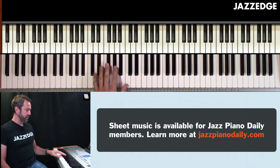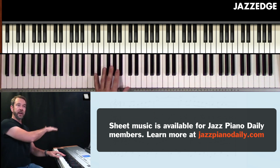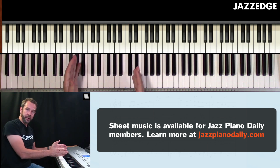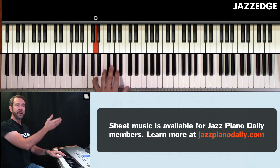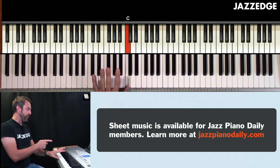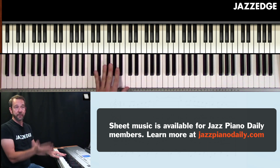All that's going on is rather than playing the shell all together — like the root and seventh — you break it up: it's the root, then the seventh. These are quarter notes. So before this was played as a half note, now it's one, two. You do not hold down the root when you play the seventh. You lift, so it's separate.